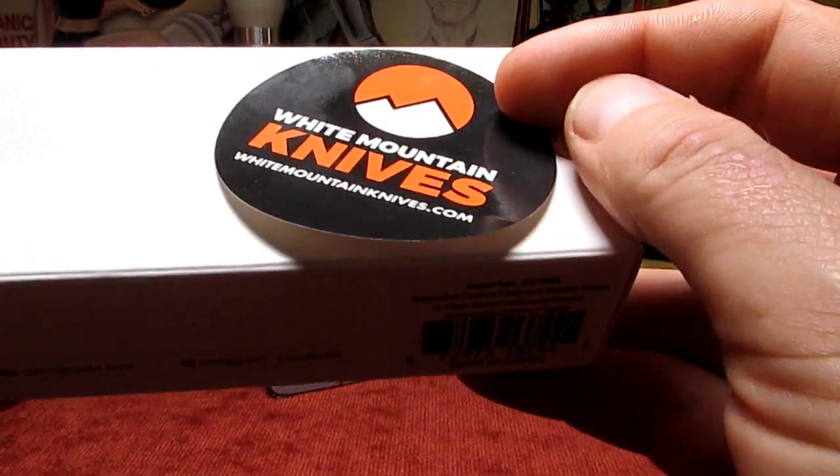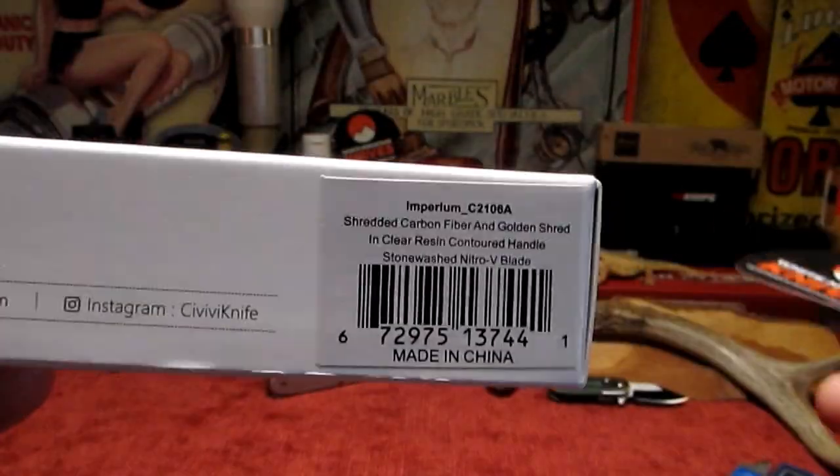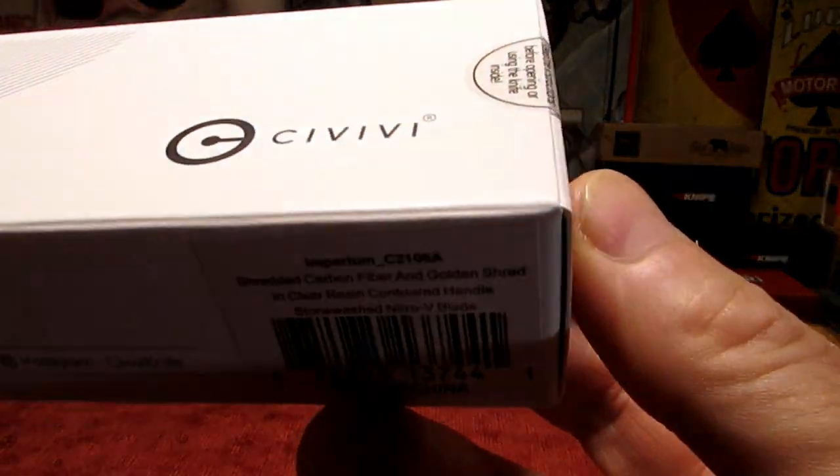Alright guys, I had a package turn up from White Mountain Knives and I got the Civivi Imperium. So let's take a look!